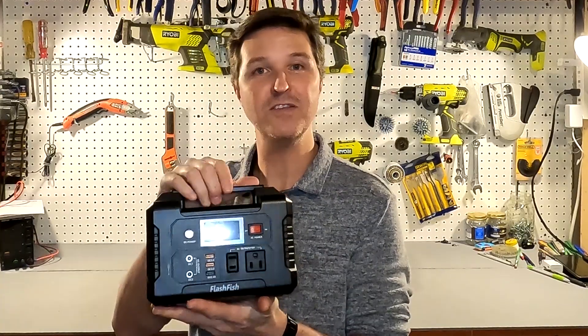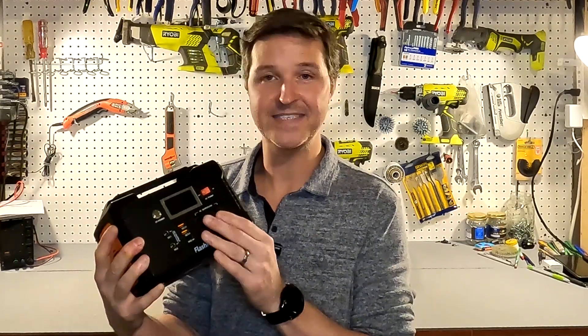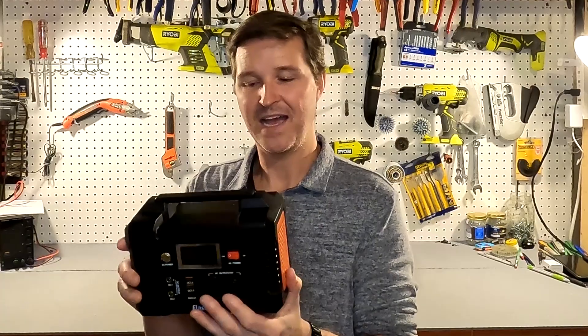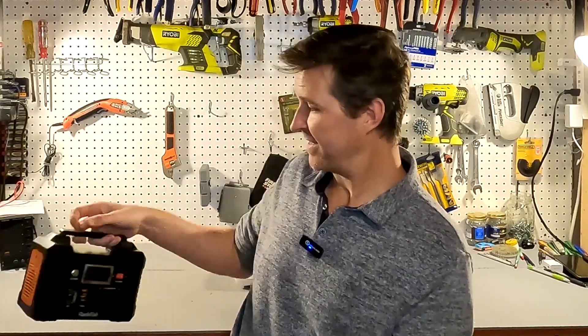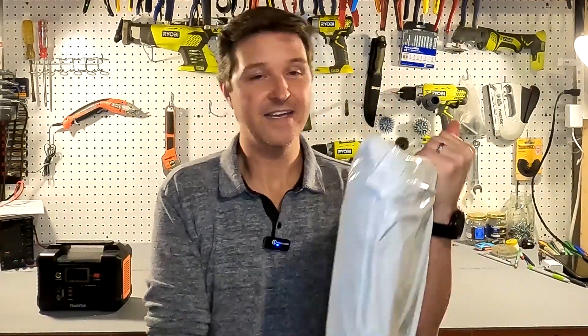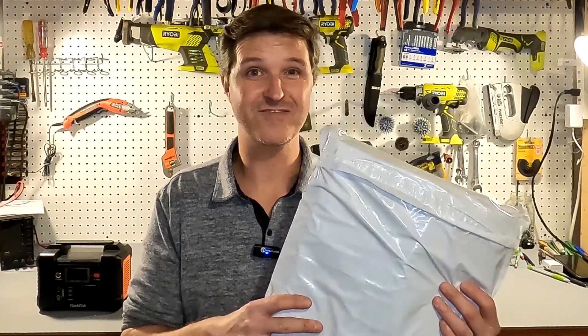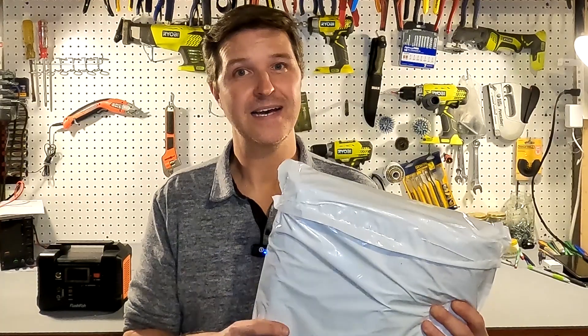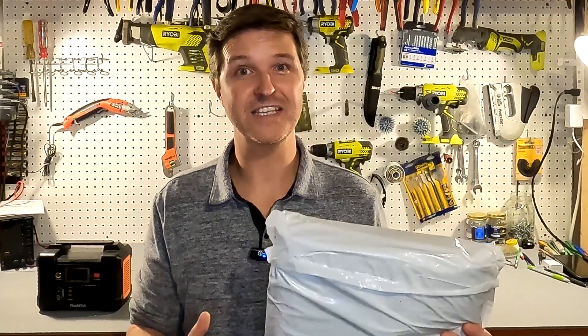I was like, you know what, I think I can help with that. I'm going to be using this Flashfish E200 — it has a 200 watt AC output, but I really don't care about that. It has 151 watt hours, that's the battery capacity. What I did is I went out to Amazon and I bought a single person 12 volt heated blanket. So let's go ahead and connect this up, see how well it works, get a temperature out of it, and see how long it lasts. I'm hoping it will last two hours — that's my goal.